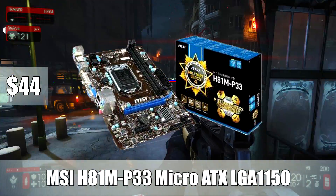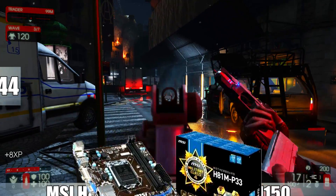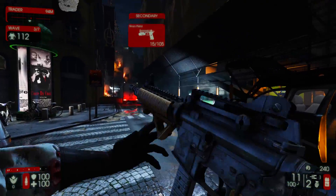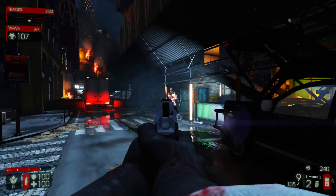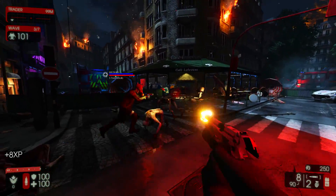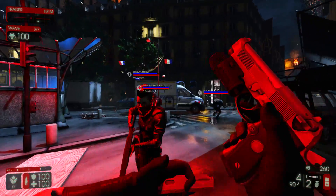For number 5, I went with the MSI H81M-P33 Micro ATX LGA 1150 motherboard. This has a manufactured BIOS refresh, so it can support 4th generation i3s, i5s, and i7s — that being the Haswell series of CPUs. So if you want to put an i3 or an i5 from the 4000 series, you can do that.